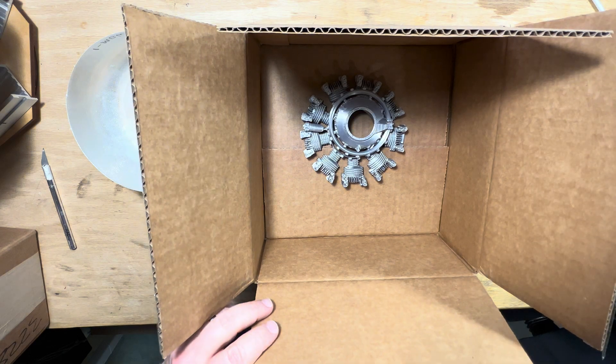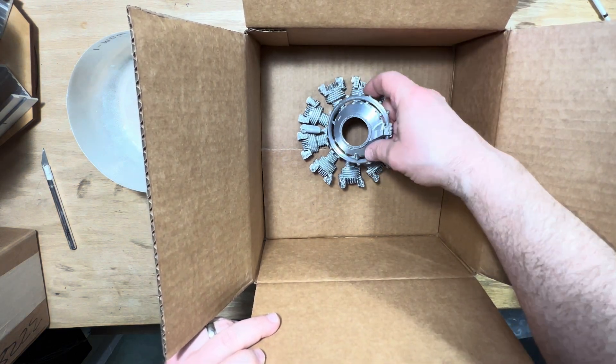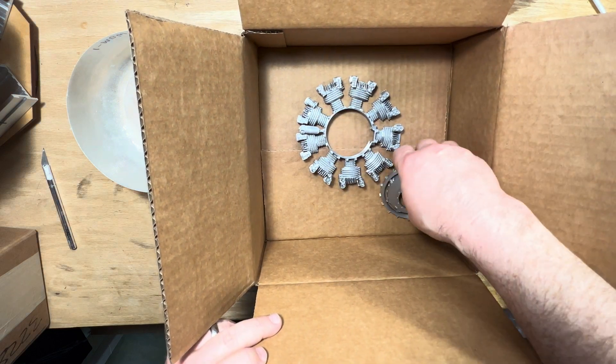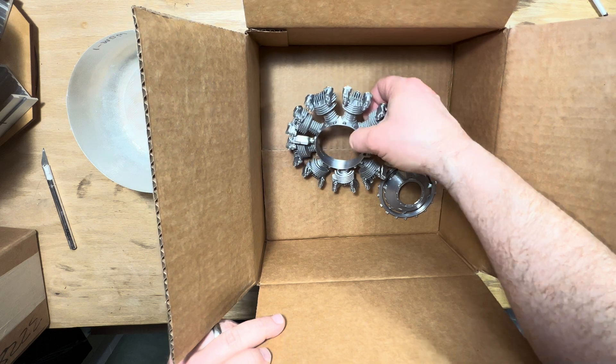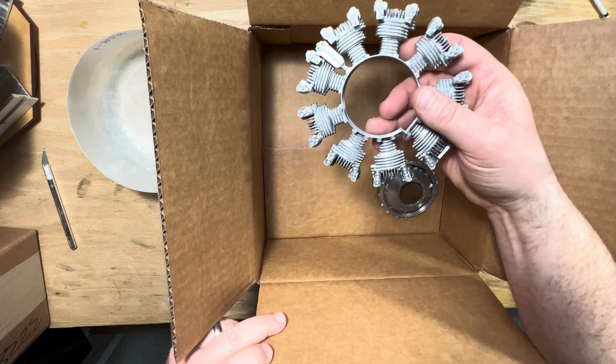Very nice! So you can see we've got what looks like an inner ring of some kind. And then you can see the outer ring as well, of the actual radial heads, which is nice. Wonderful.